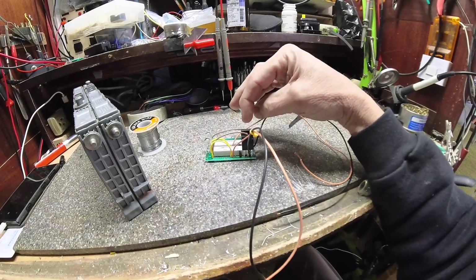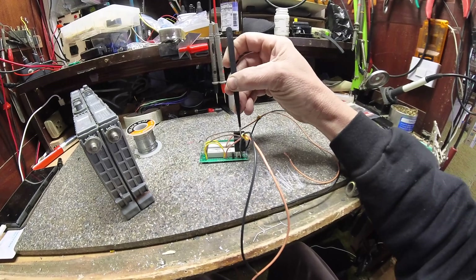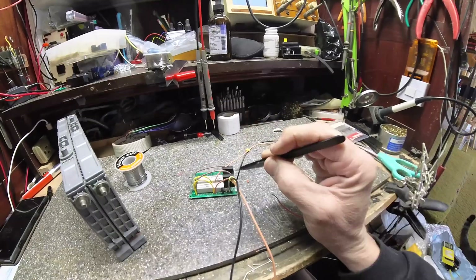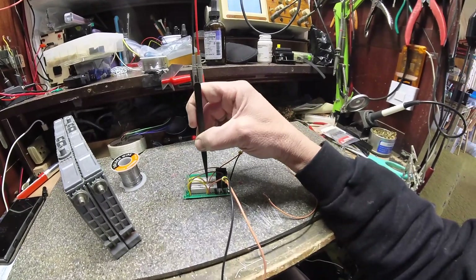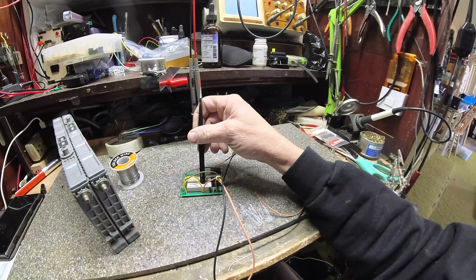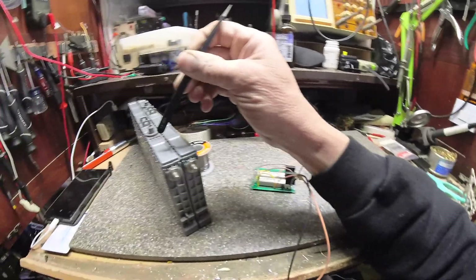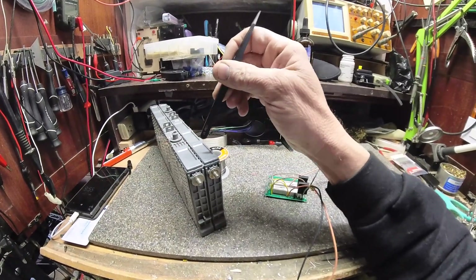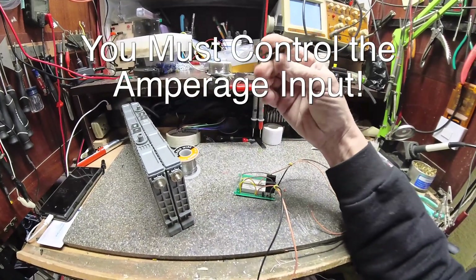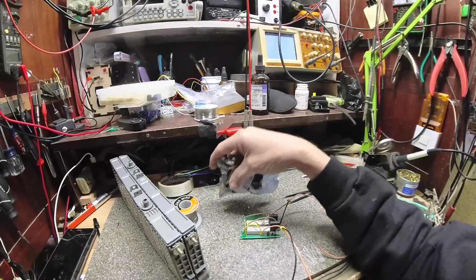The way this works is once it hits 15 volts, this zener diode will kick on this 10 amp transistor — it's just a standard 3055 transistor, may be 15 amp. Once that kicks on, it will start burning off any extra energy coming in. It's not at a super extreme rate, so you could still overcharge the batteries without a BMS switch device to turn it off. What it will allow is for these to top balance at the top voltage I want them at, around 15 volts.